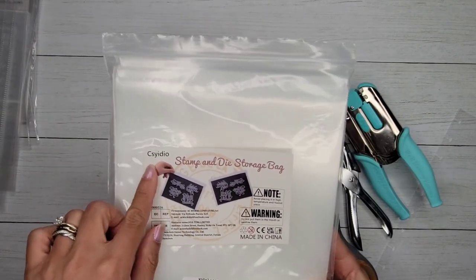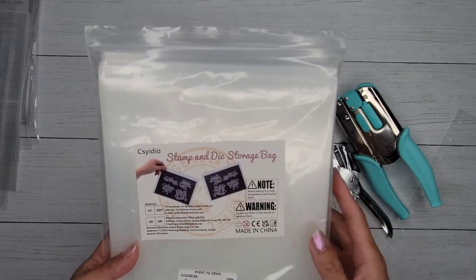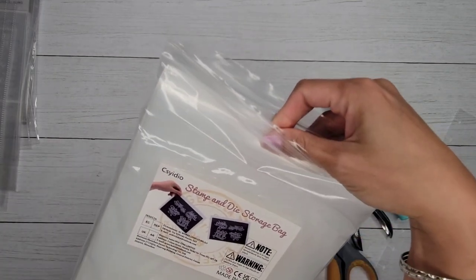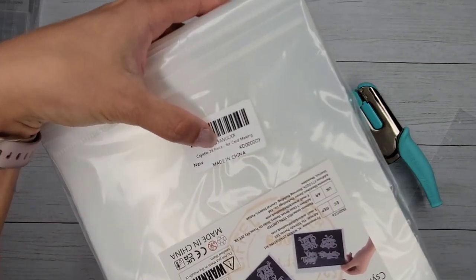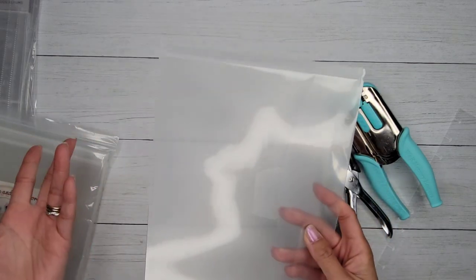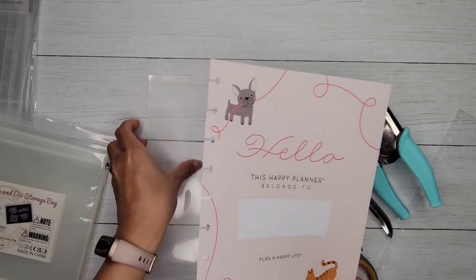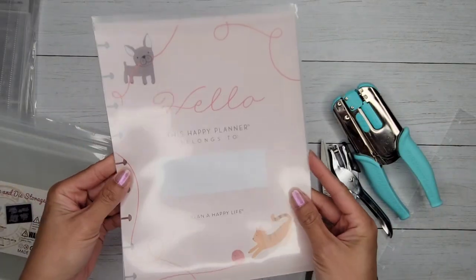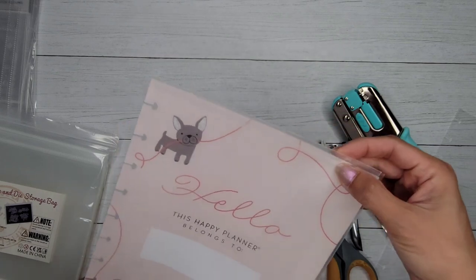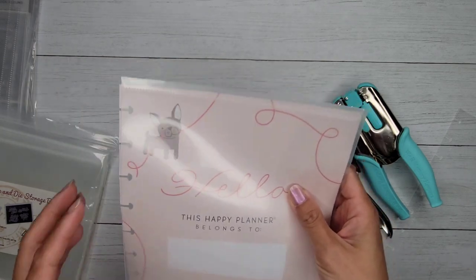The last thing I picked up — I'm not sure how to pronounce the brand — are die storage bags. There are 28 pieces and they're really strong, designed for card making. I thought the size was perfect because it's about the same width as a classic size sheet of paper, with maybe a quarter to half inch more in height. You could just punch it and use it to store things. It is a side-opening bag, so if that bothers you, use a top-loading page protector instead.